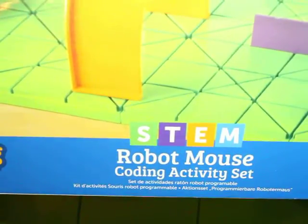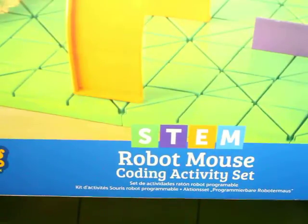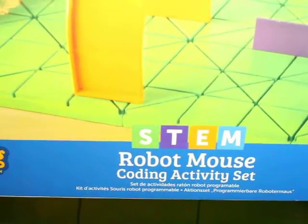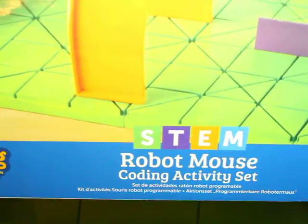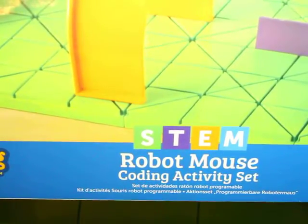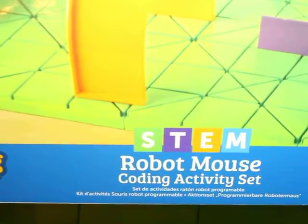If you are looking for the toy to get your kids this holiday season, I'm just going to highly recommend the STEM Robot Mouse Coding Activity Set. There are so many things that you can do with this game, so I'm just going to show you briefly how to use it, because I really don't want to take away time from your kids' educational STEM experience, so let's check it out.